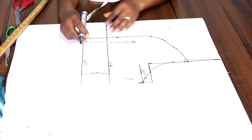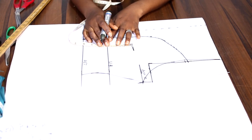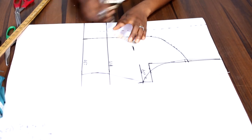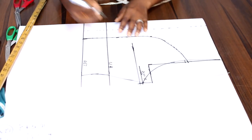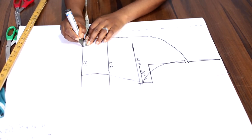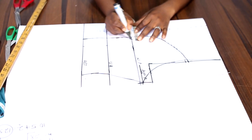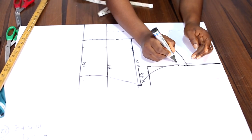From the underbust length, we also need to get the nipple point. For this measurement it is 3 inches — it varies though, you can take the measurement as well from the shoulder to get the nipple point. So from the underbust, it is 3 inches for this measurement. Here is our nipple point. From this very line, we are going to take 1.5 from the base to stop at the underbust. While on the nipple point, it is going to be 0.5. And here on the armhole, it's 1 inch. We are going to connect the points like this.